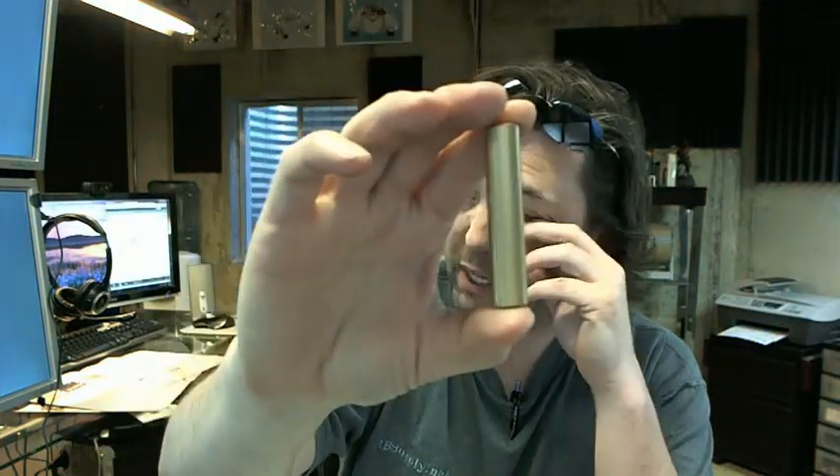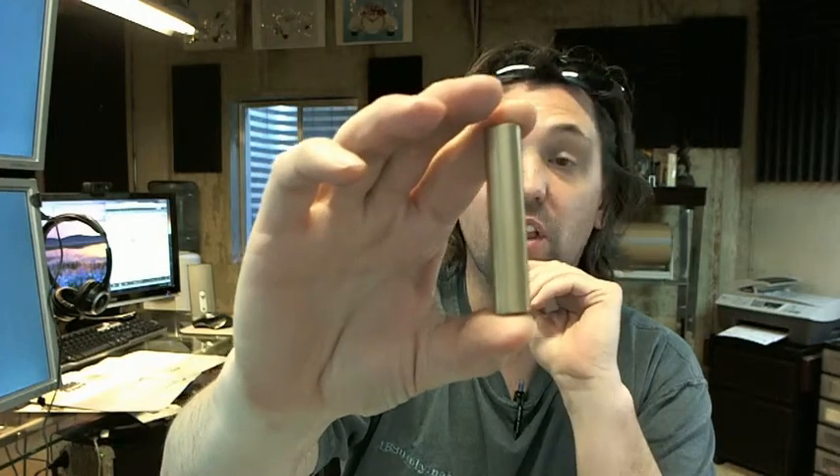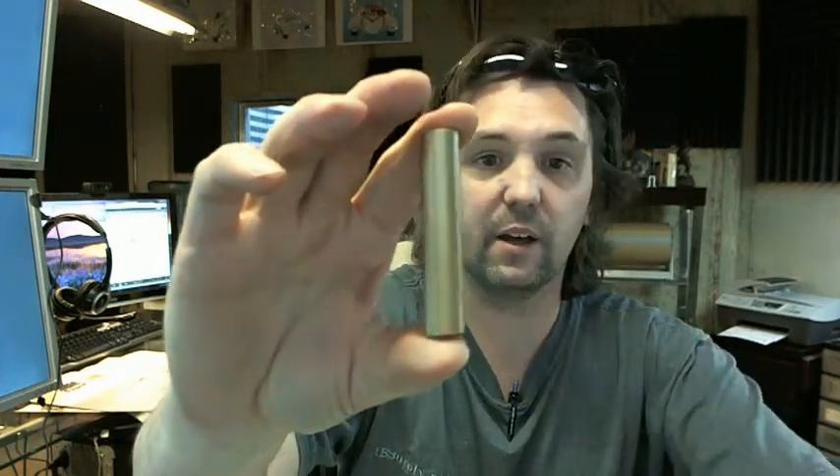Hello, my name is Rich Howard, owner of Architectural Builder Supply and this video is to bring you a closer look at the Rockwood 555B-EL flush bolt extra long head.